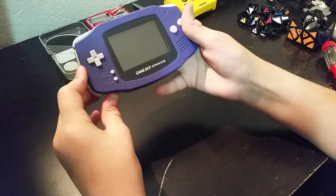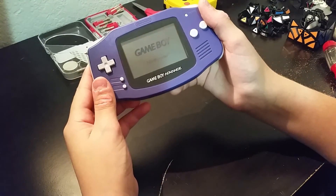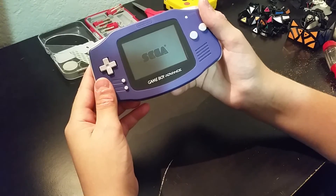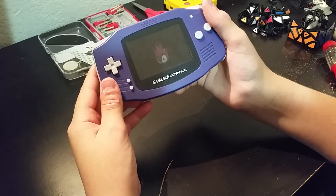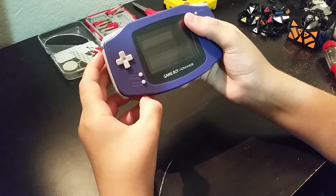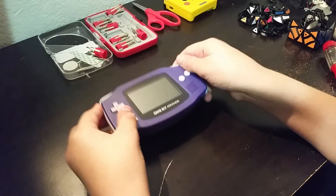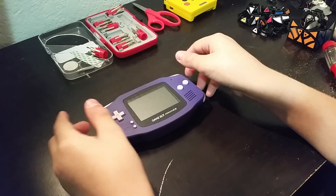Now I'm just putting it back together, showing that this is working. I hope you guys enjoyed this video, and I'll see you in the next one.